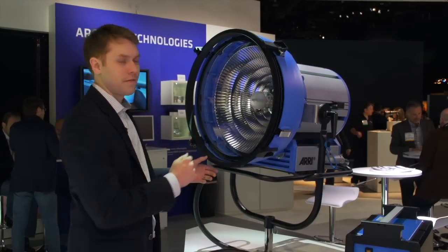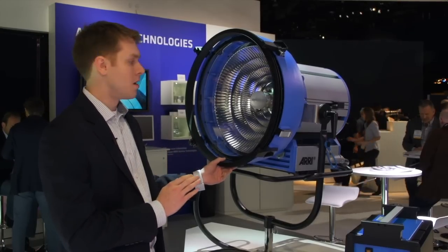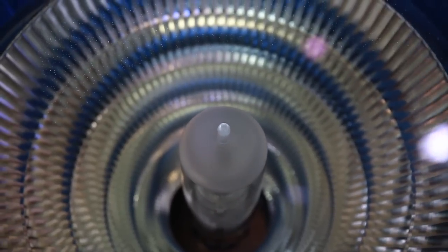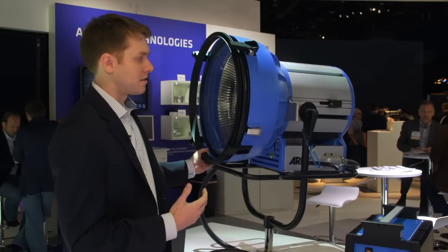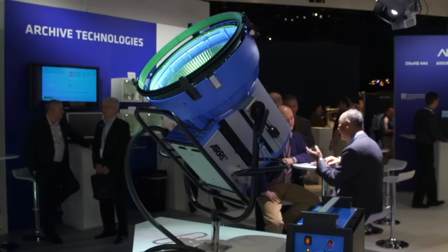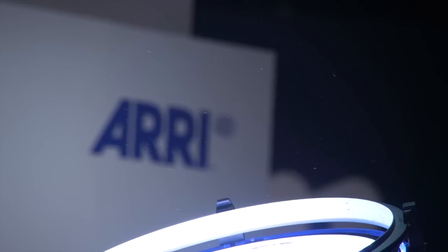The M90 uses the same faceted reflector as the Aerie Max, so you can have a truly lensless system where you no longer have to carry around a big heavy box of PAR lenses — this is a focusable PAR lens. The other great thing about the M90 is that it's roughly the size of a normal 6K light, but has the equivalent output of a 12K HMI.